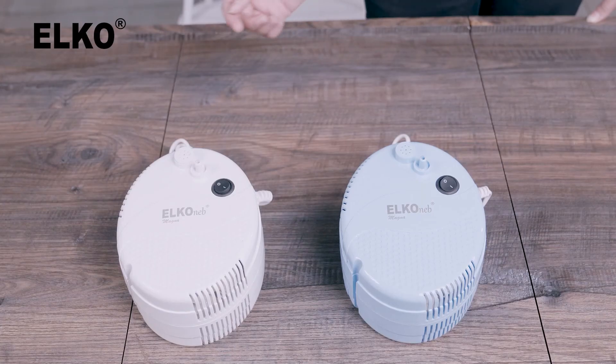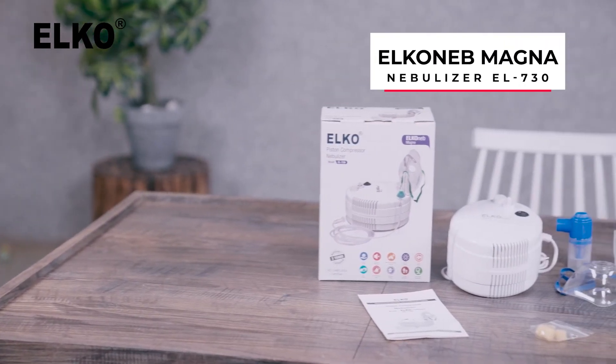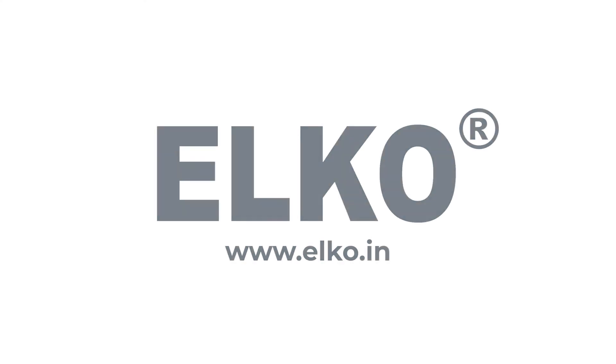This device comes in two color options: white and blue. The Alco Neb Magna Nebulizer by Alco — an efficient way to take nebulization therapy. For more information about our products, visit our website at www.elco.in.